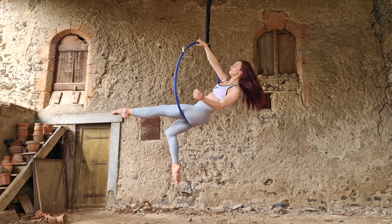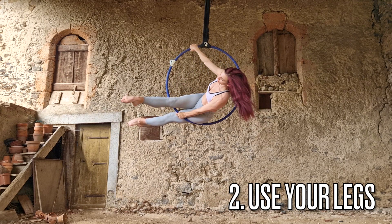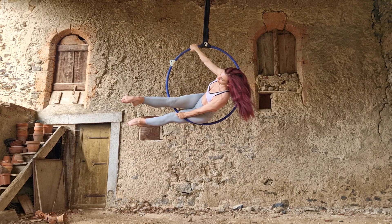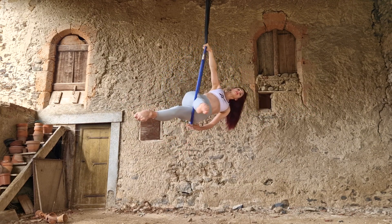My second pro tip is to use your legs when you are in this transition position. The more you can squeeze your muscles in your legs, keep them strong and straight, the easier it's going to be to hold this position. Also, squeezing your legs against the hoop is going to help you a lot.